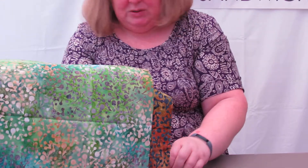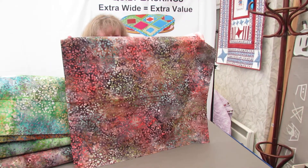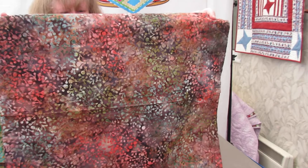And the last one in the range is Berries Autumn. The background is brown, different shades of browns, and the stamp on this one comes through in a sagey green and sort of a flamey colour, deep coral colour. It's very pretty.